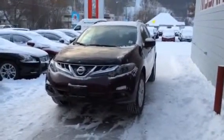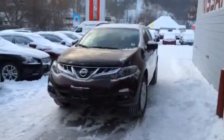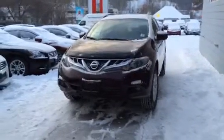Hey there, it's Jamie Bellamy down here at Northline Nissan. Thanks for your inquiry on the 2013 Nissan Murano SV package. I'm going to do a quick walk-around video here highlighting some of the features this Murano has to offer.